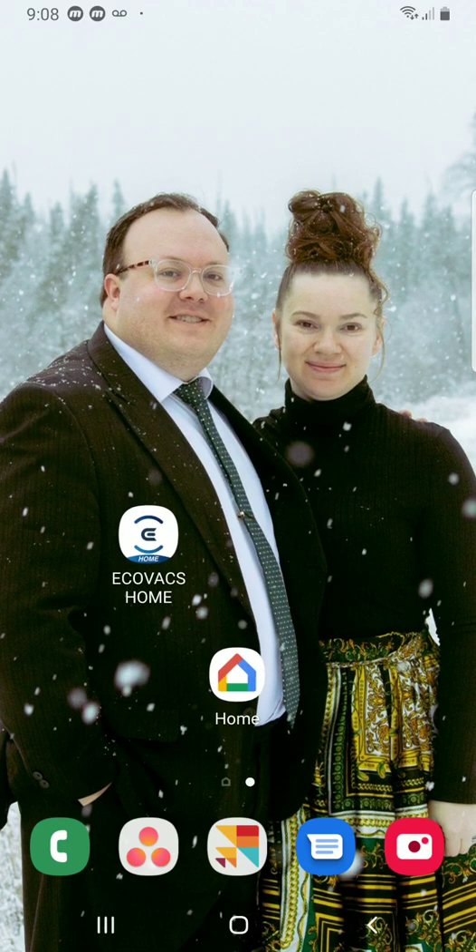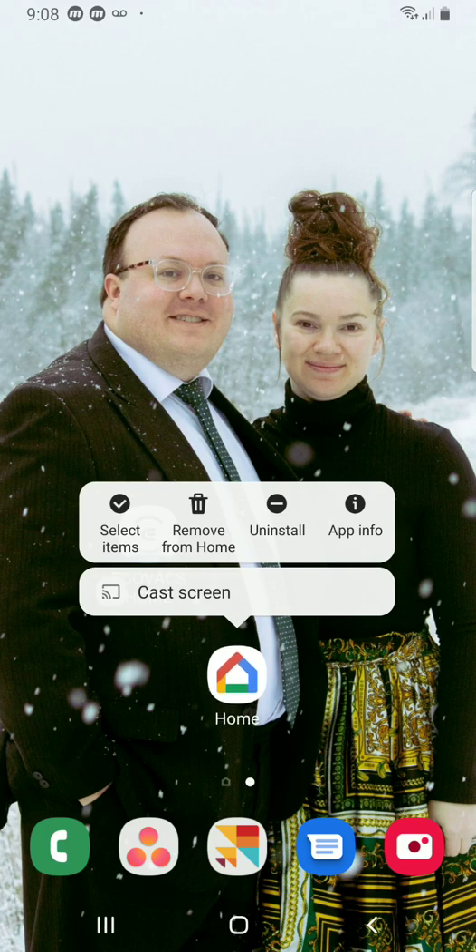And then once your Google Home is connected to it, you're going to be able to use your voice and say, start the vacuum, charge the vacuum — things like that. So it's going to be pretty cool.